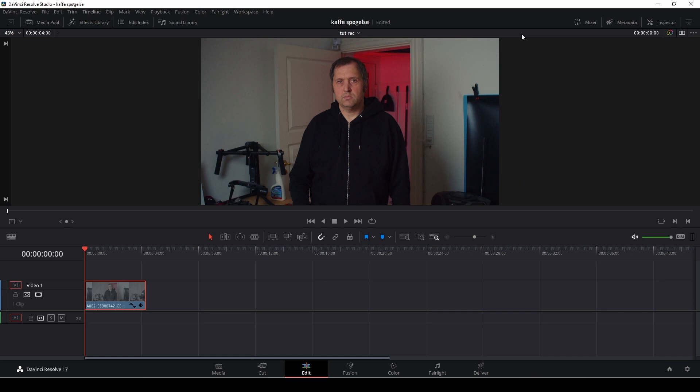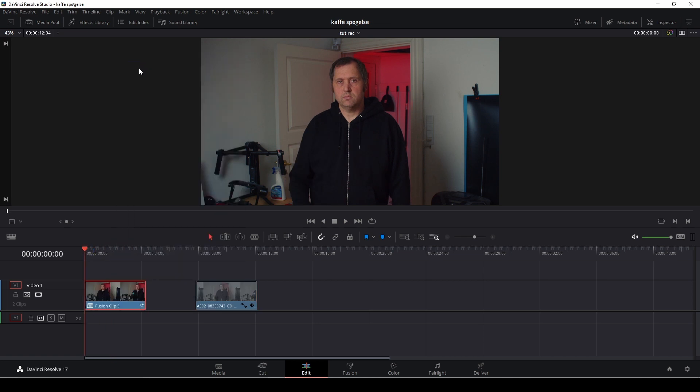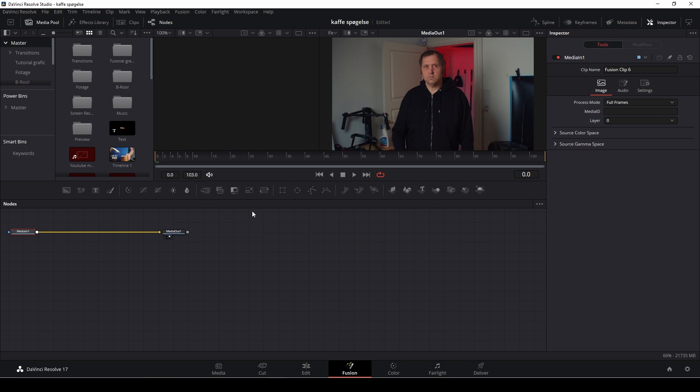This is the clip we're going to be working with for this tutorial. First off, I'm going to duplicate this clip for later, then right-click and do a new Fusion clip. With that done, let's head over to Fusion.